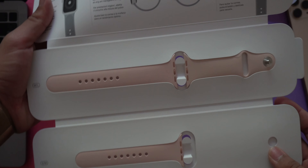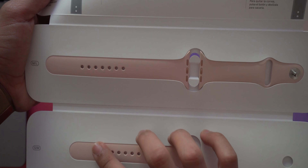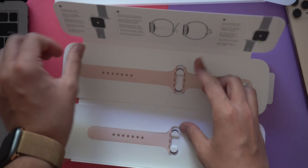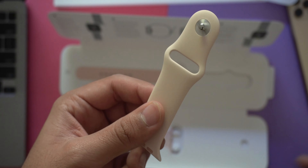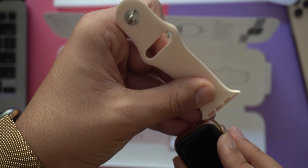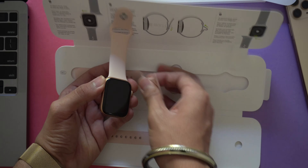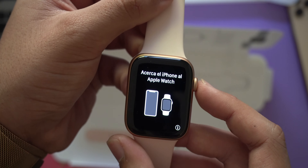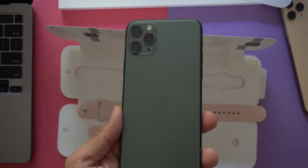Now let's take a look at the pink sand sports band. Inside you'll find a small manual, and once you open it there are direct instructions on how to install the band on your watch. You get two different sizes of sports band — one for medium to large wrists and one for small to medium wrists. Overall I like the finish of the product, and it pairs really well with the gold-colored Apple Watch.